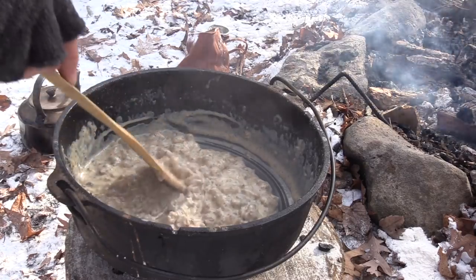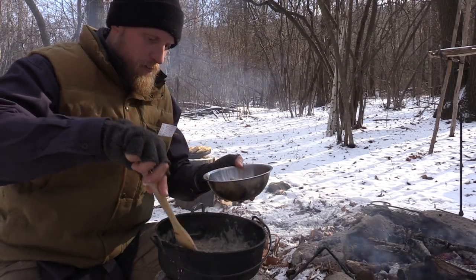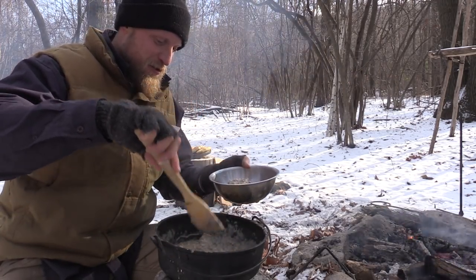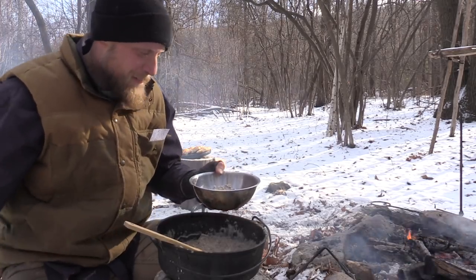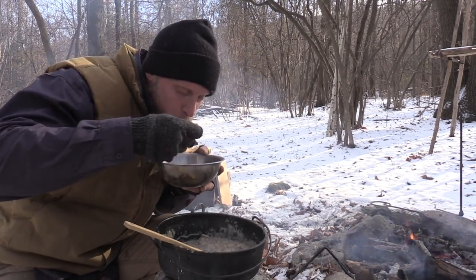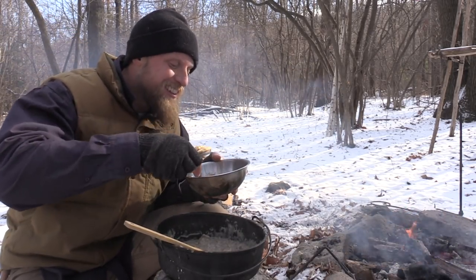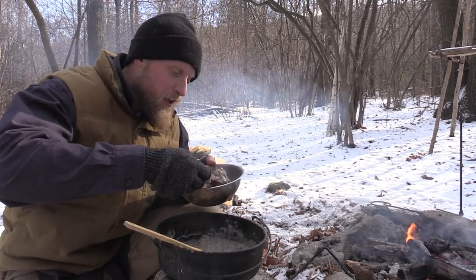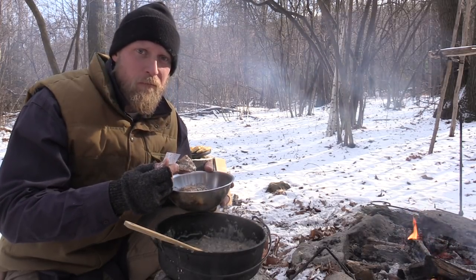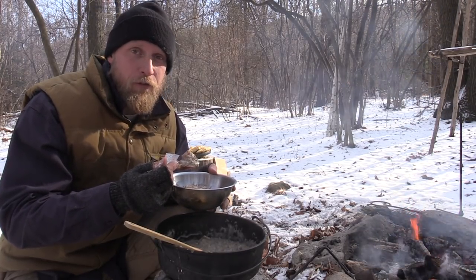Put my biscuits in there, get some of this sausage gravy. Now this is good eating out here. This is what I talk about — good eating. This will put some meat on them bones too, for all you skinny guys out there. Delicious! Here's the thing — all this is doable out here. You just got to take your time with it. It's not as controlled as cooking over a stove, so you just have to go with the food and when it's done, it's done.